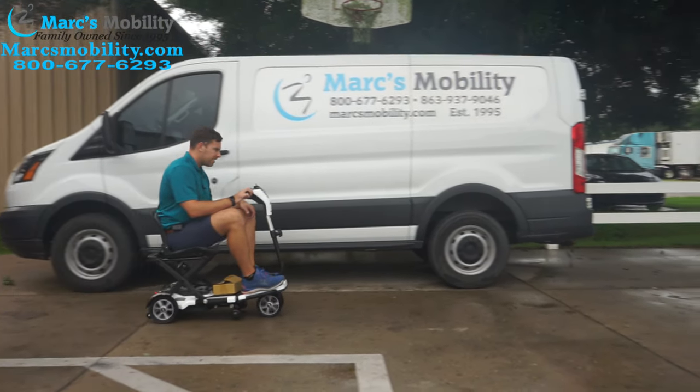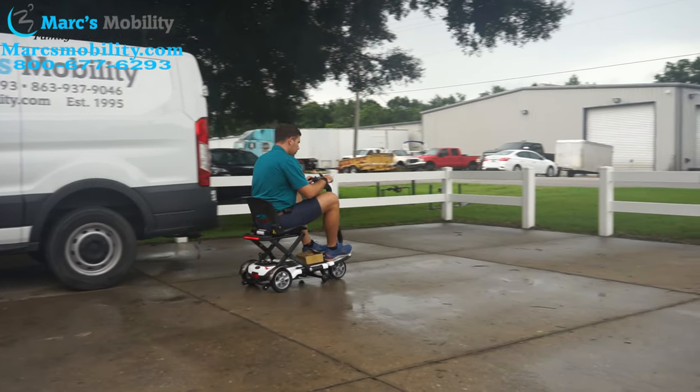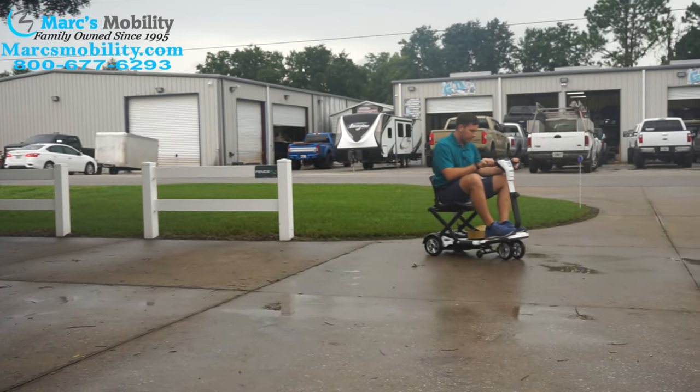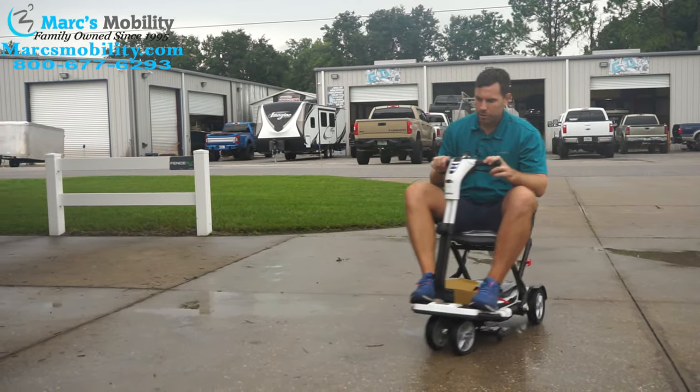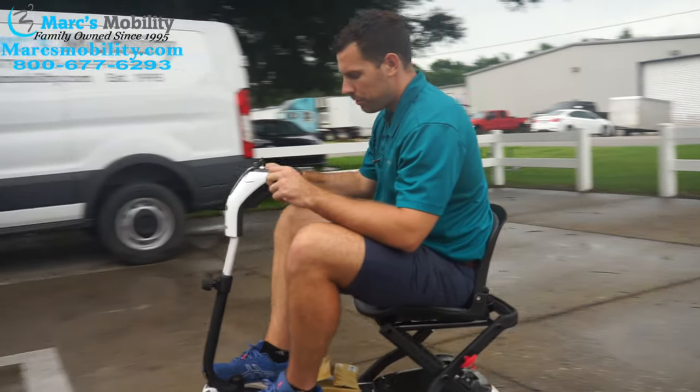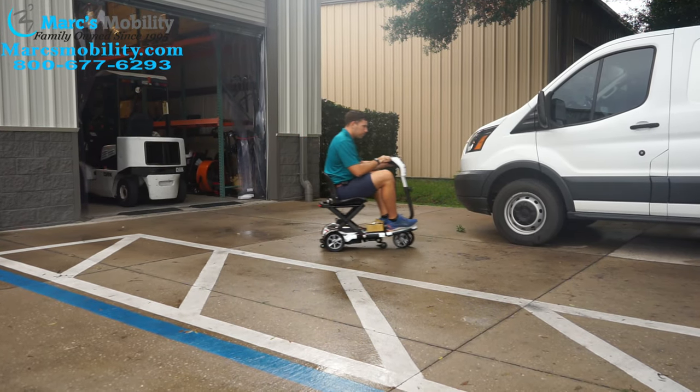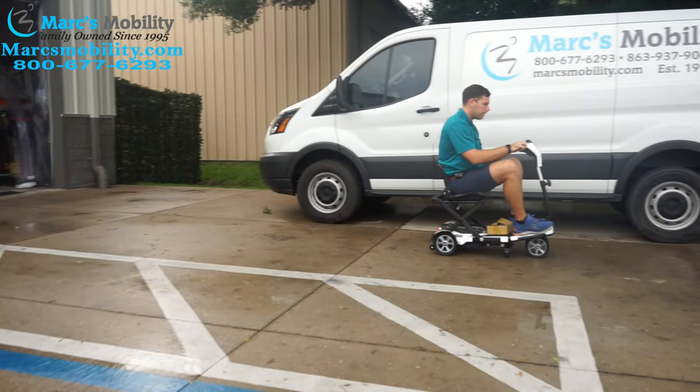Here is the Gogo S19 folding scooter. This one has the sealed lead acid battery packs on it. It's a four wheel unit — kind of looks like a three wheel unit because you have two wheels that are really close together in the front. I'm a six foot tall, 220 pound individual, so you can kind of see what I look like sitting on this seat.